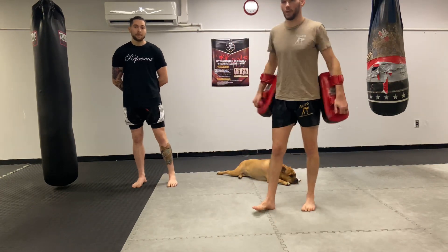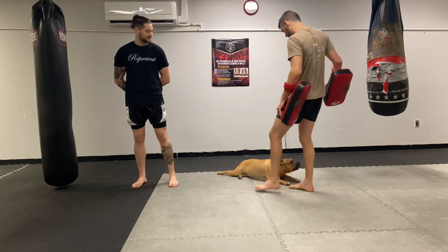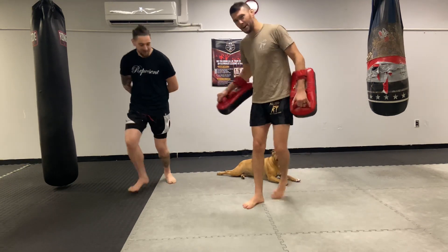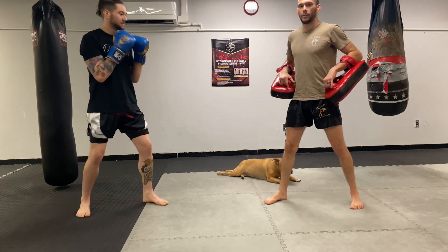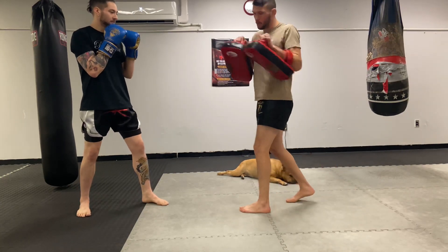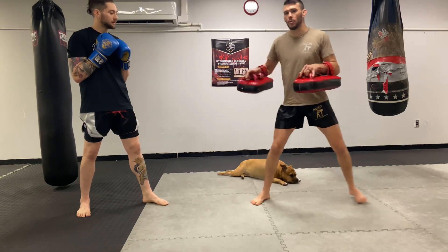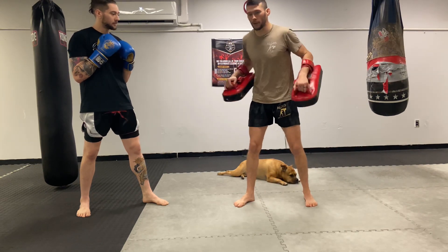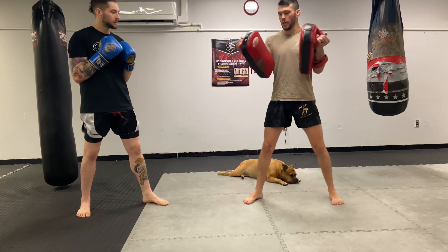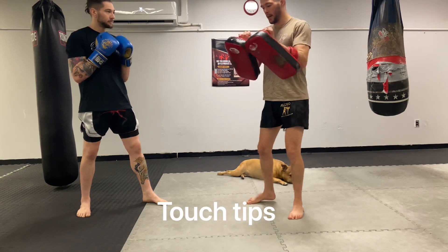We want to make sure we hold properly and we hit properly. So the first thing is I'm going to have Jeff throw a rear kick. There's more than one way to hold — this is how I like to hold, and it's pretty safe. I'm going to be in my stance, working my southpaw stance with my footwork. What you want to do is touch the tips of the pads together right here — you don't want one ahead of the other.